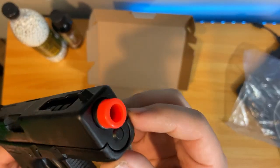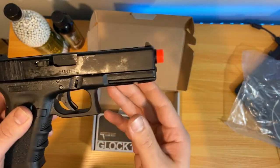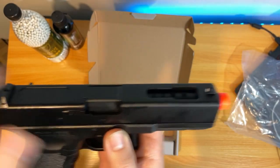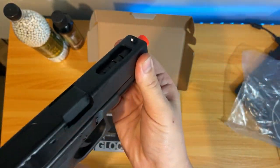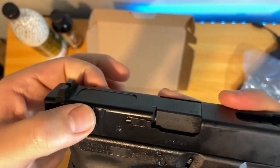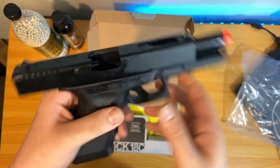Starting with the front, you do have the orange tip, which you can remove just by pulling it out with some pliers. You've got the rail for a little laser or flashlight, and you do have your levers on each side to take down the slide. There's the slide opening with serrations on the outer barrel, but those are just for looks in airsoft. Moving on, you got your front sight with nice white dots. There are serrations on the back for gripping when racking the slide. You do have your slide catch, and it is really lubed up — like, it's getting all over my hands, which is what we want.